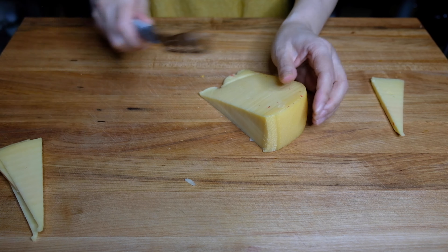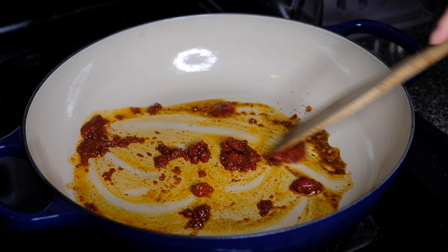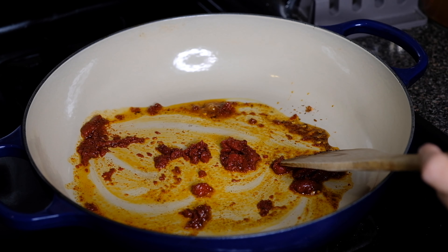Over medium heat in a large pot, I'm adding a tablespoon and a half of olive oil, a half teaspoon of chili flakes, one teaspoon of cayenne pepper, one teaspoon of smoked paprika, and one tablespoon of tomato paste. If you don't want a spicy soup, just leave out the cayenne, but definitely use the chili flakes — it's going to add another layer to your soup. Cook this for about a minute until fragrant, then add in two and a half cups of vegetable broth. Stir until the tomato paste is melted in and let it simmer for about two minutes.